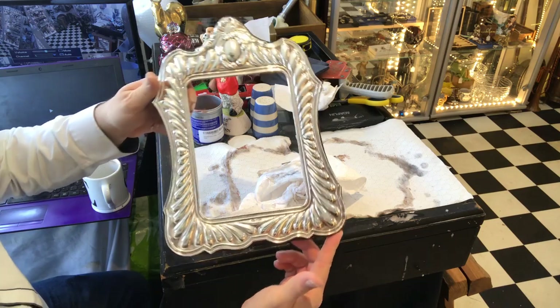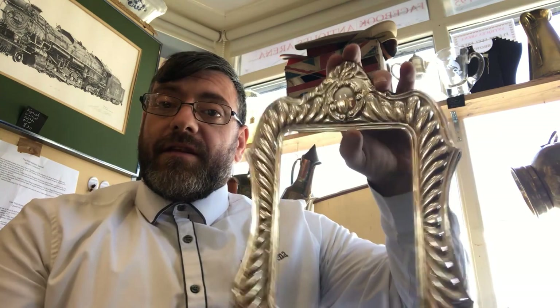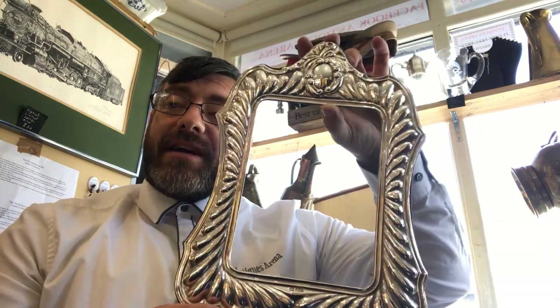Look at the difference! You can buy that Goddard's foam on eBay, Amazon or any good jeweller, and it's less than a fiver for a tub. You can see the difference there — it looks absolutely spectacular. But we still have the problem of no glass.